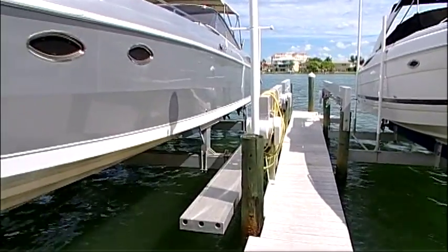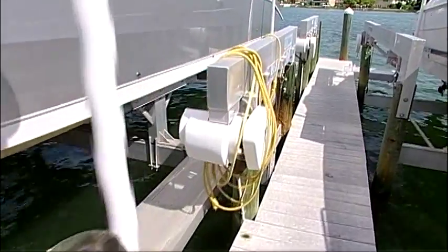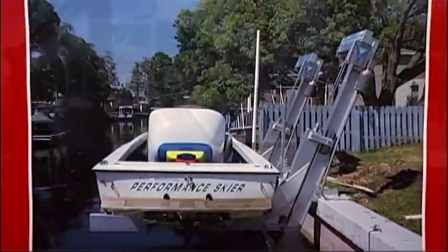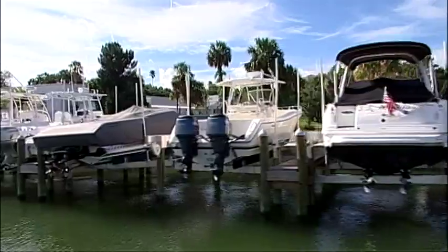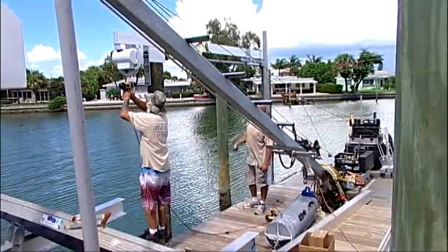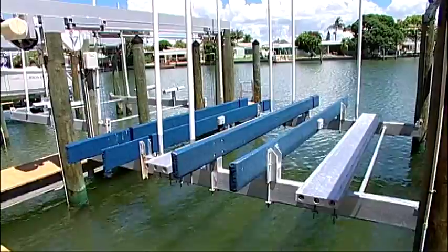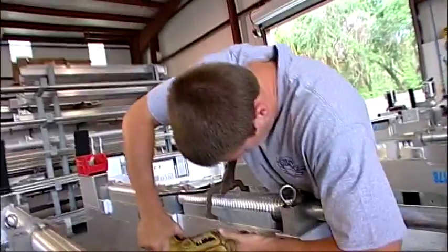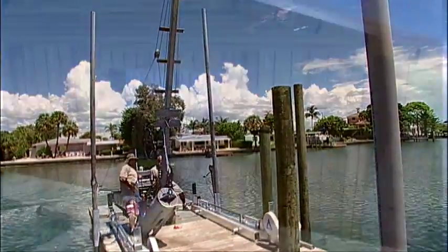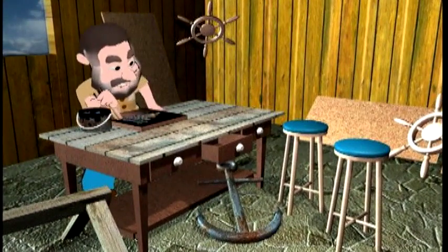Today's topic here at Ship Shape TV is going to be centered around the boat lift, and do we have an exciting program. We're going to learn about the different types of boat lifts available, whether you live in a canal or have shallow water, what size boat you might have. We're even going to build one at a factory and then do an installation. And if you guys are into tools, today's program is going to be very exciting.